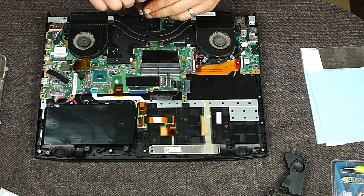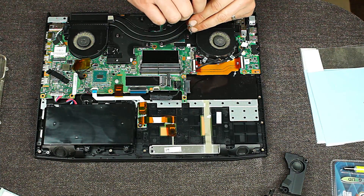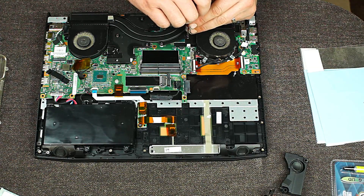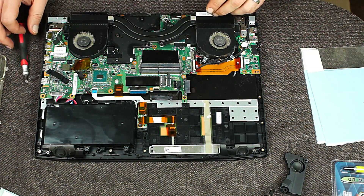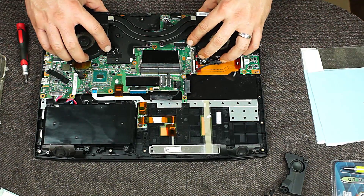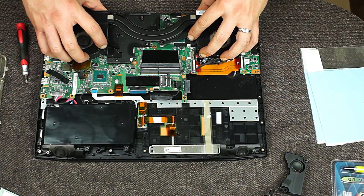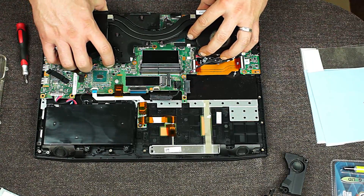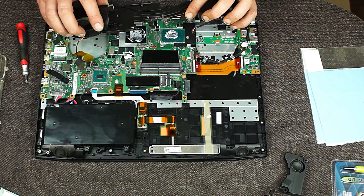Screw 6 seems loose, 5 seems loose, 4 seems loose, 3 seems loose, 2 seems loose, and 1 seems loose. So I'm going to go ahead and just kind of rock this back and forth until we get it loosened up enough that it comes up. And then there we have our second fan.